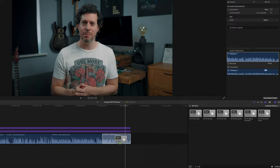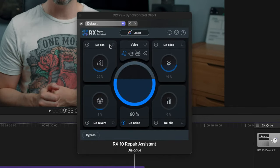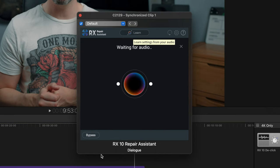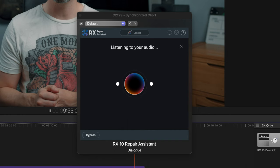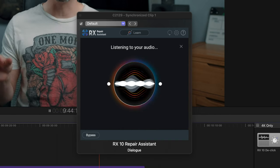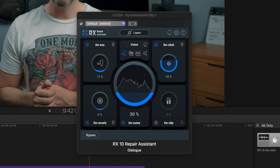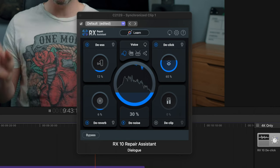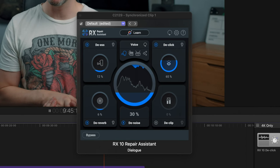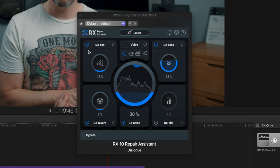What I think is the most impressive of the six plugins is the Repair Assistant — it's kind of all-in-one. All you need to do is click learn, hit play, and it uses machine learning to analyze your audio and creates a suggestion of what it thinks is best. I will say some of the time I think these are quite aggressive suggestions — I would honestly dial back almost all of these, but if nothing else it's just a really useful thing to see.